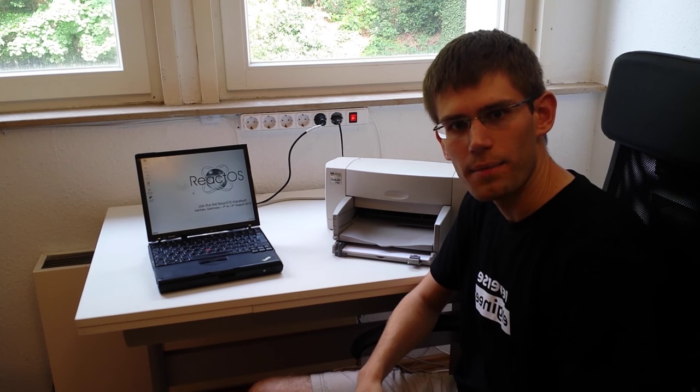Hi, I'm Colin. I have been working on the ReactOS printing stack for the last three months. The fundamental spooler components are ready now and I've written a little test application to demonstrate them. What you will now see is ReactOS printing for the first time.